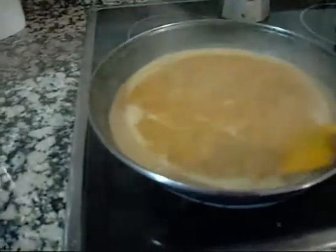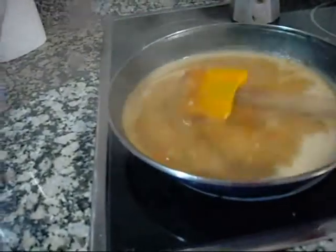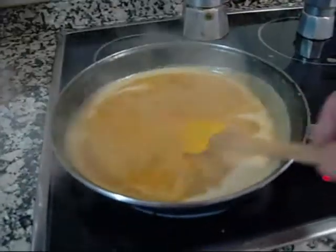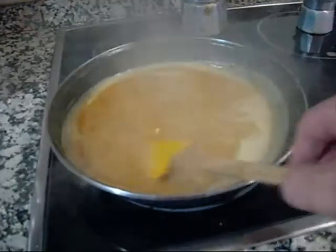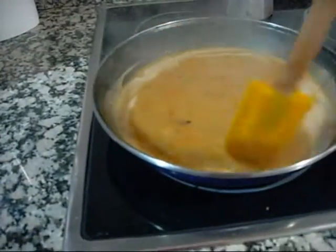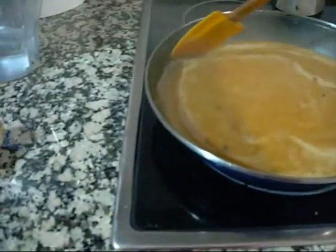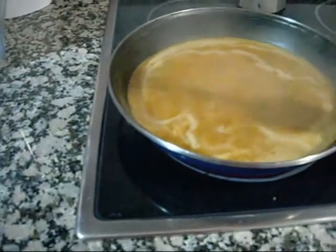I used my little hand mixer to give the gravy a bit of texture, but I've still got a few bits in there. It's still reducing. Definitely very distinctive — the mirepoix flavor is very, very distinctive in the gravy. I would recommend it.